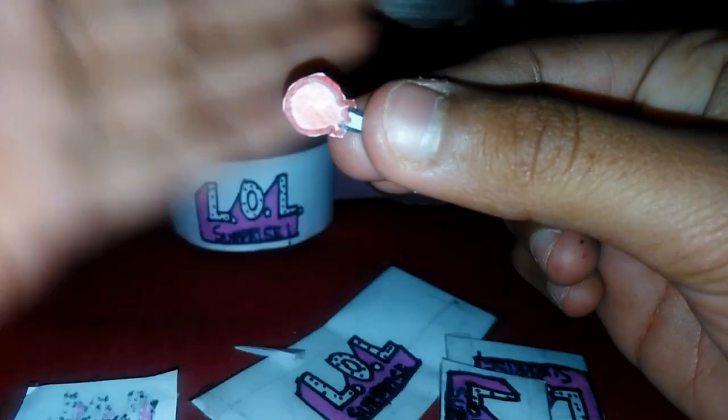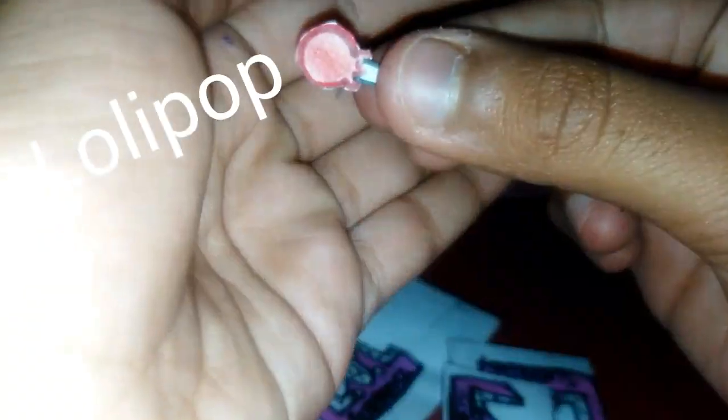So we got our accessory, which is like a cute little lollipop — our little sister would love it! Then let's open this one.